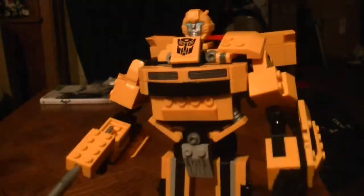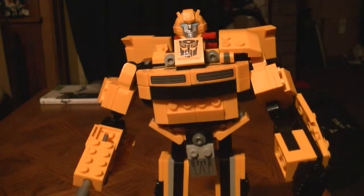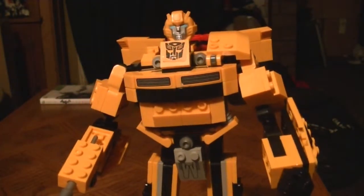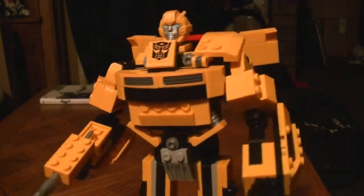Here's KREO Bumblebee. Going to do the same thing like I did with Prime — those videos may not be up for a month or two, just how everything is going. I still have Megatron in vehicle mode, so I may do him next. But like I said, this is 2 o'clock at night, still on the same day as I'm doing the Prime review.